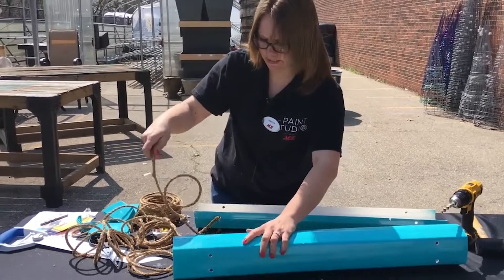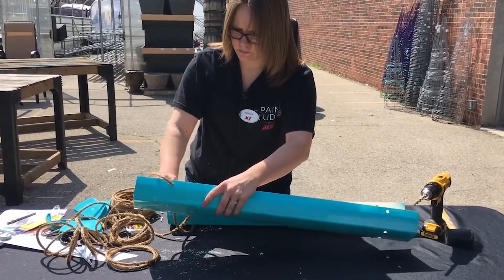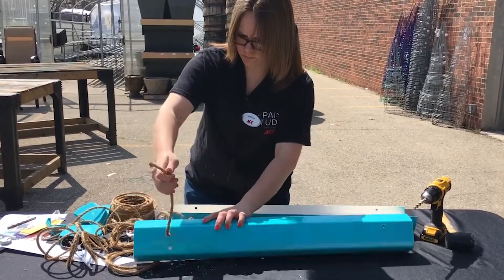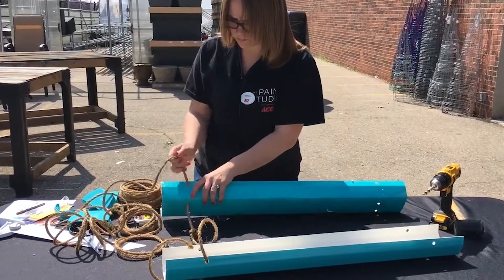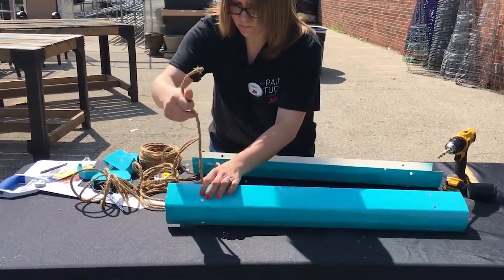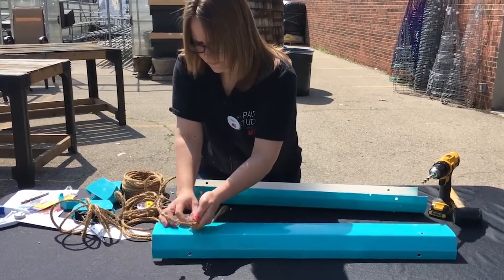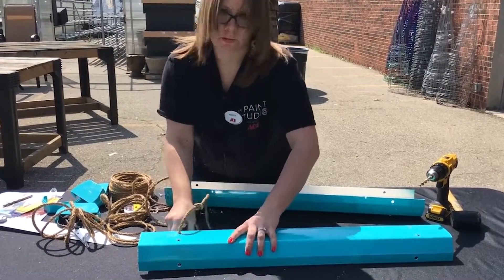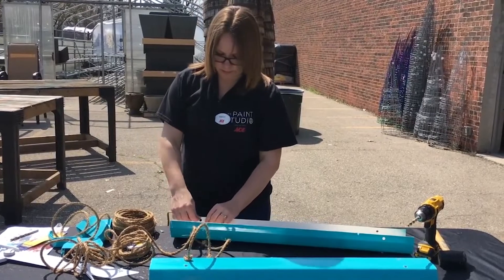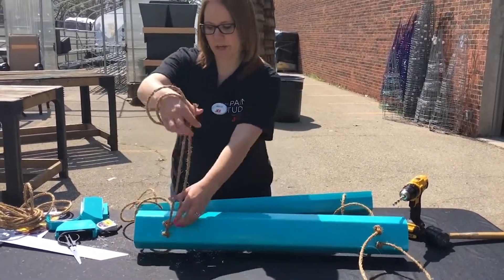You're going to then connect this piece into the next gutter the exact same way, and then knot the bottom there. The best part about this project is that there really is no right or wrong — you can do it as high or low as you want. Then do the same thing with the opposite side. Once you've got it threaded all the way through and all your knots tied, you're just going to want to cut off the extra rope.